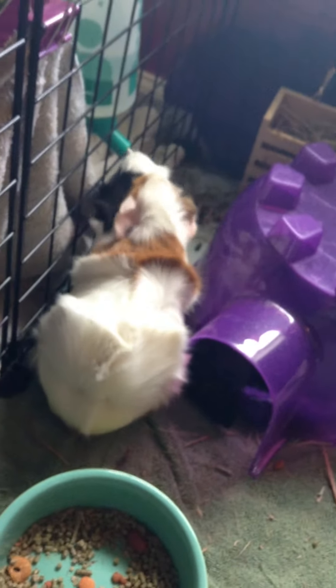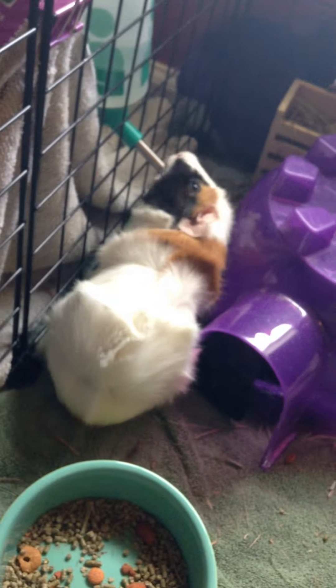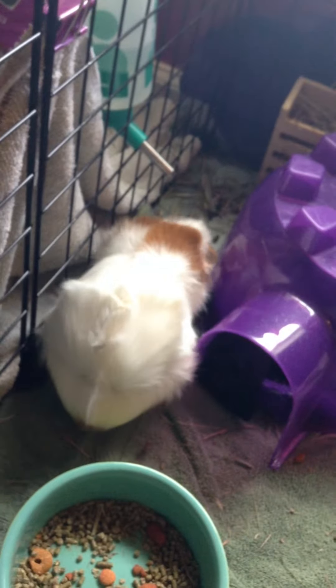You want to make sure that all the guinea pigs in that cage are healthy, because if they're not, then your guinea pig might not be healthy either. You're going to want to make sure there's no discharge running from the nose and that their teeth are straight.